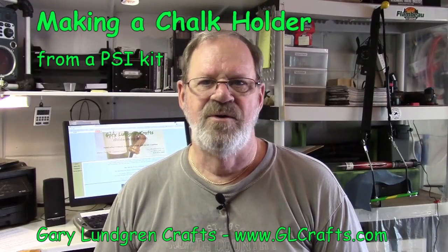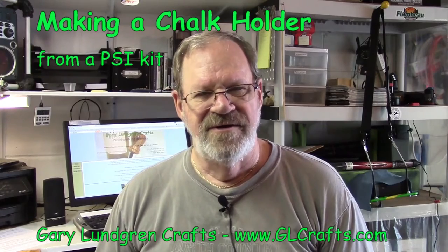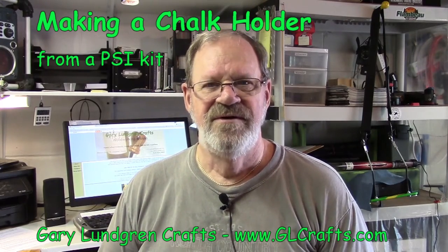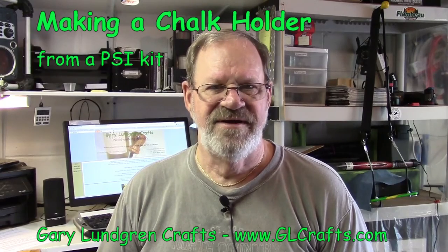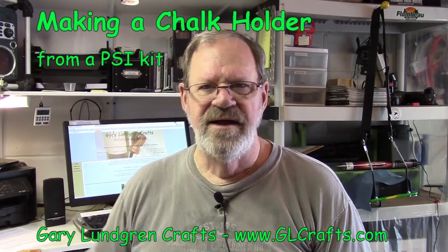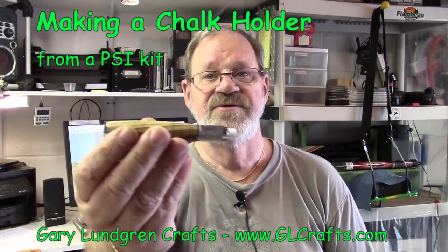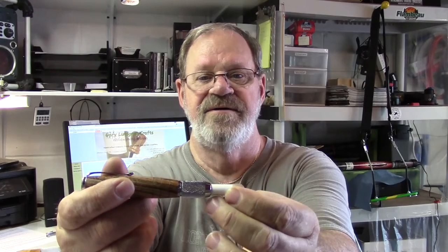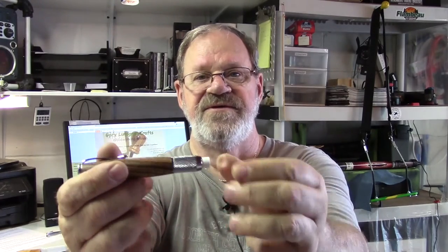Hi, I'm Gary and welcome to my shop. In this video, I'm going to show you how I make chalk holders using these kits from Penn State Industries — I call it PSI for short. I make these chalk holders. There's a clip to it and everything. It has this ferrule end here — you loosen that up and the chalk will slide in and out, tighten it up and it stays in position again.